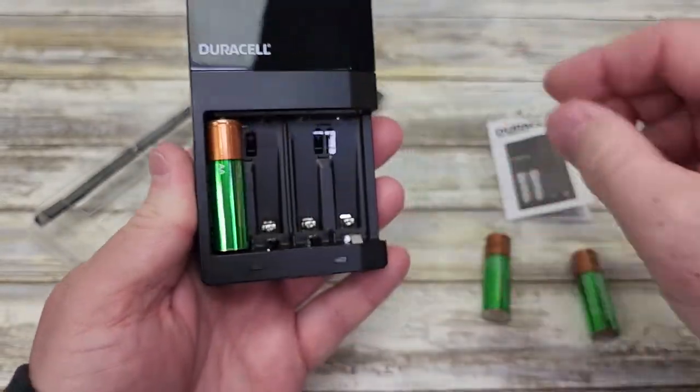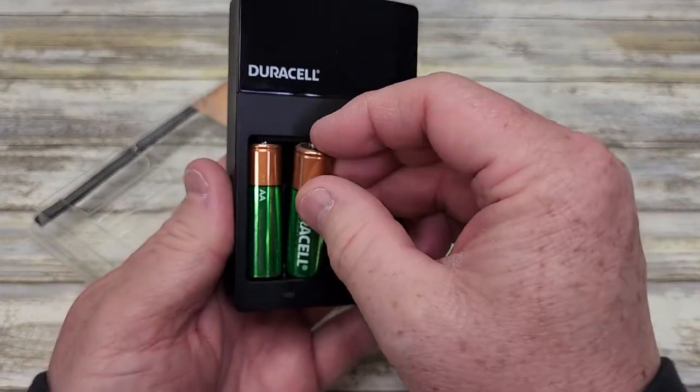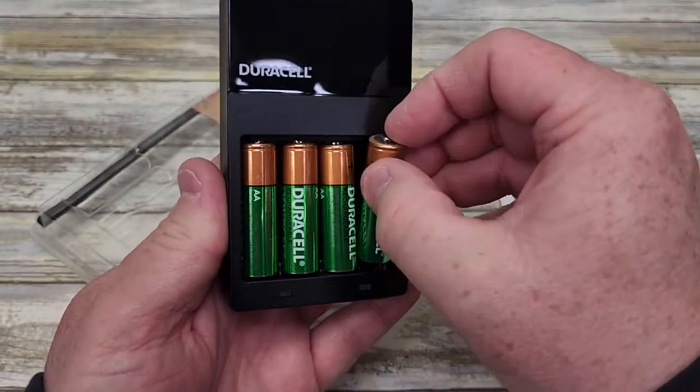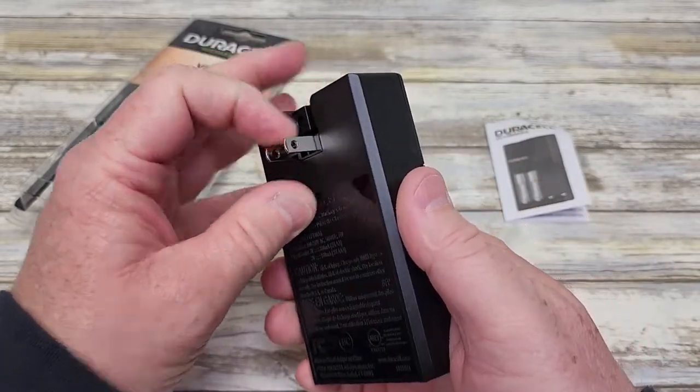So you just put the batteries in here. They go in pretty easy — you're going to push that little spring. Now let's fold this over.